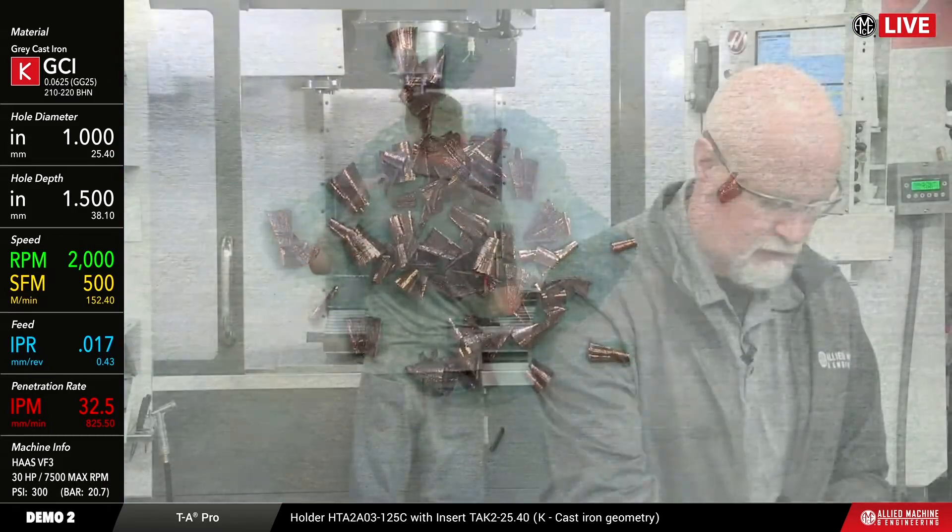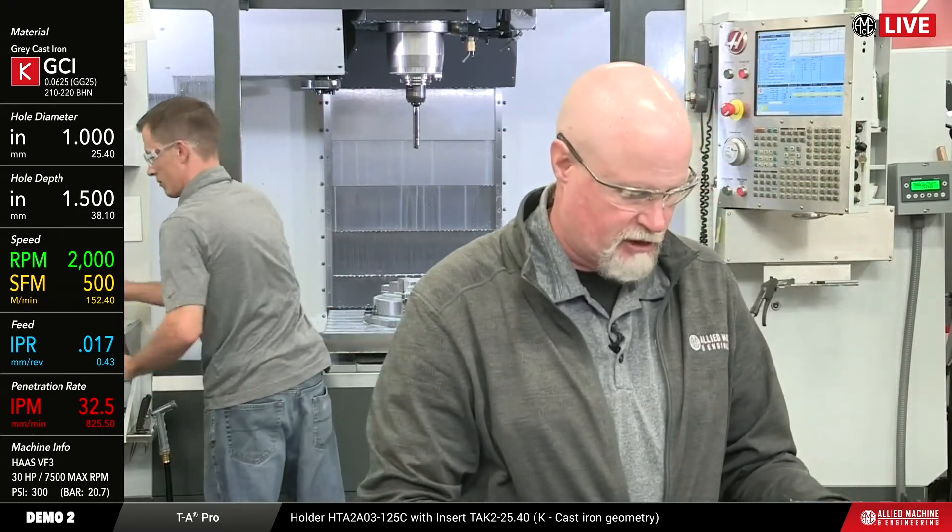If I were to give you a guess on the 4340 application, my guess would be that it's probably somewhere in a 30 to 40 range.